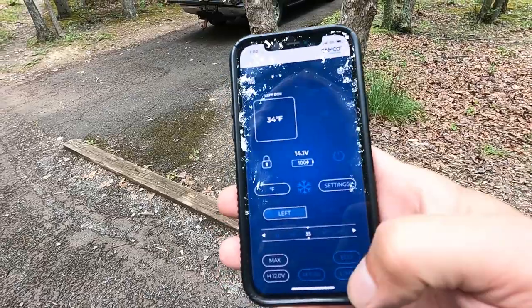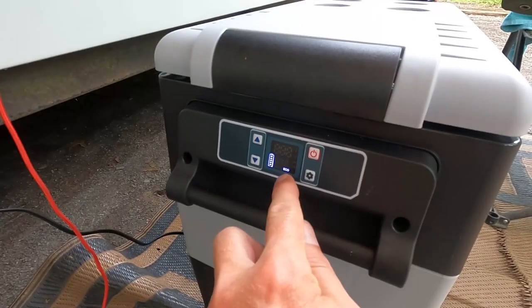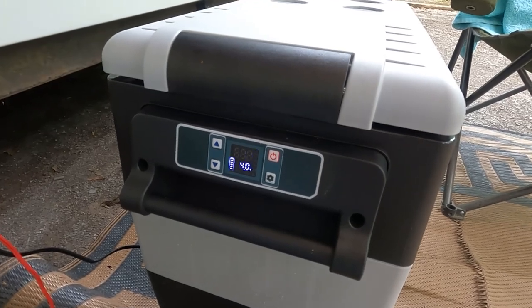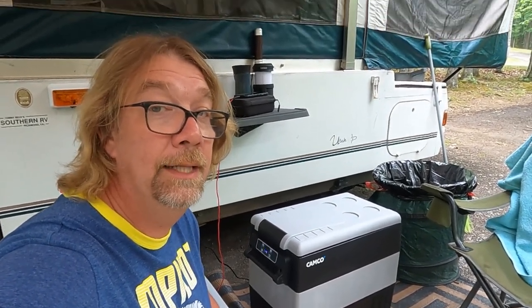This is our second day with the Camco 55-liter cooler and it's doing good. About four hours ago I used the app to switch it over to eco mode and it dropped a couple degrees of temperature. It's holding at 38 on economy mode — really doing good. Impressed with this product, and we left it outside last night underneath the awning.